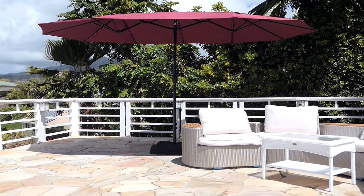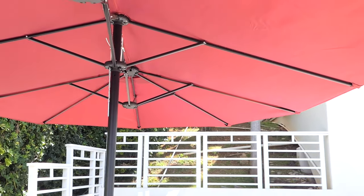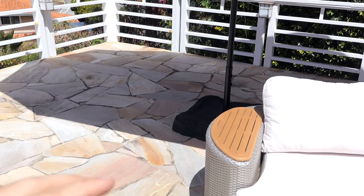That's kind of what we wanted back here — something large enough to cover quite a bit of area. This umbrella is going to make a lot of shade. Now I kind of have to figure out where I want it for the shade. The sun goes that way, so eventually the shade will start moving this way.